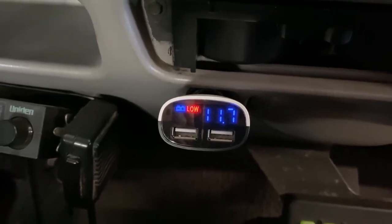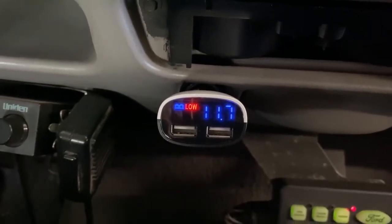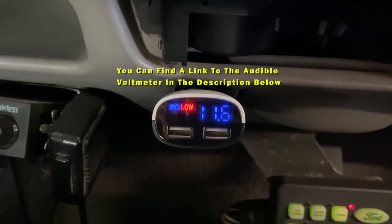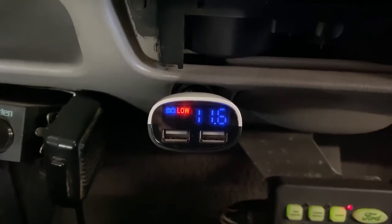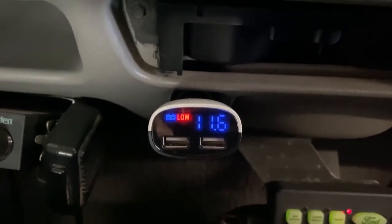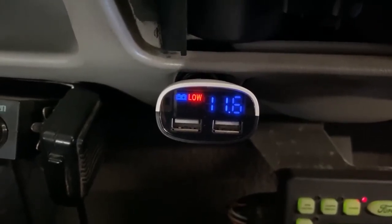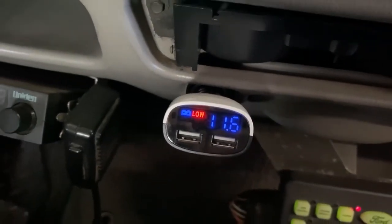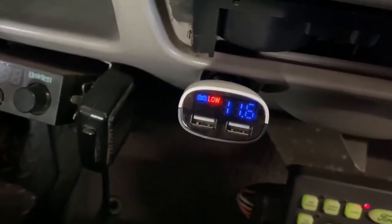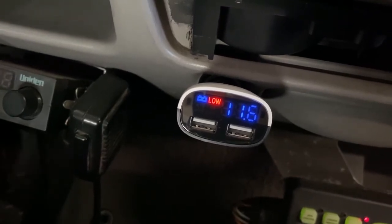Our crank voltage went to 10.6, which is good, but it doesn't appear to be charging. As that voltage drops we still don't have any charge. This is the audible feature on our voltmeter — as you're driving down the road, if that starts beeping, it means your system has quit charging and your batteries are going to die. Without that feature we have no idea whether this thing is working, because the dash voltmeter doesn't give any indication of where voltage is at.